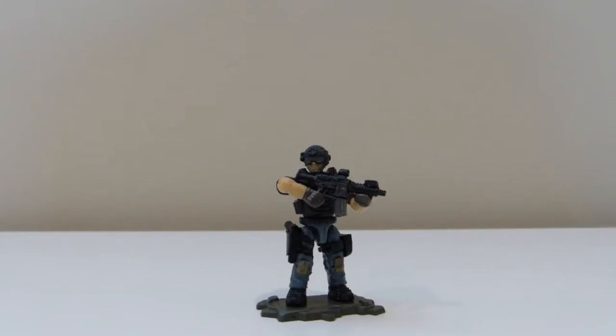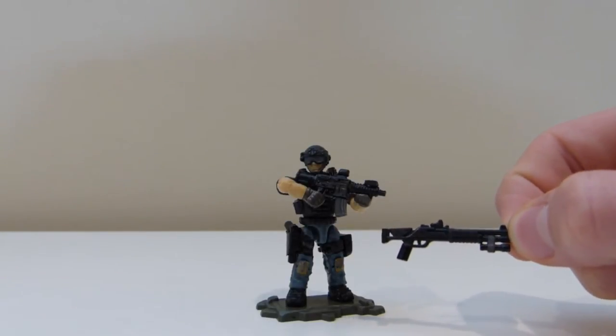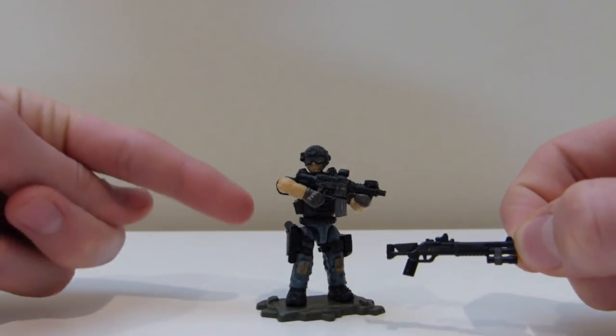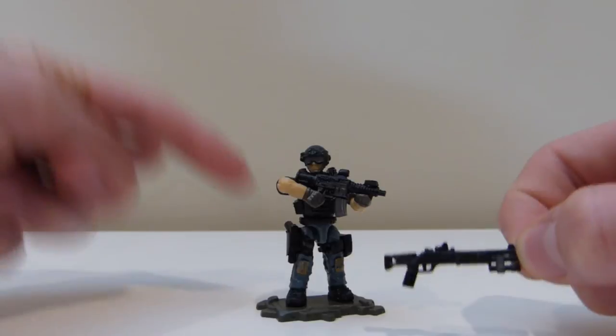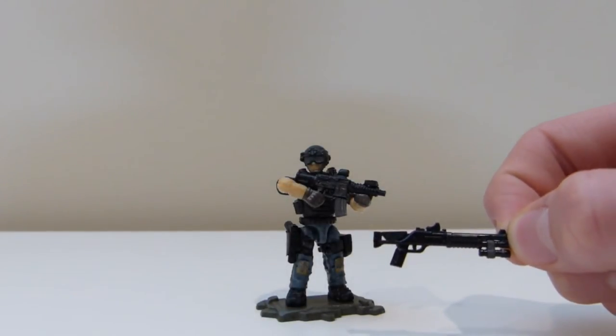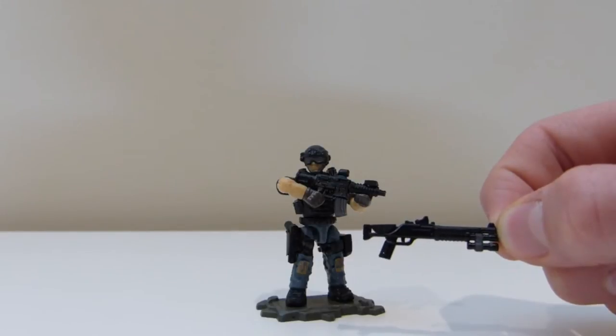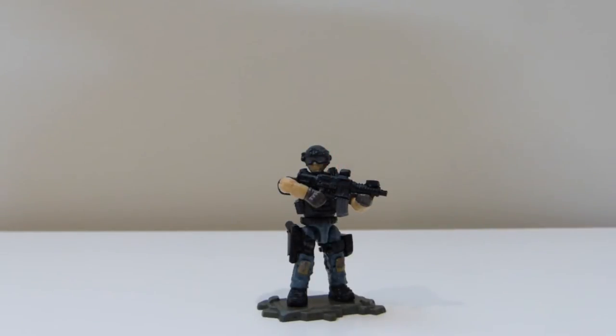I made a Super 90 for him. His pistol is a Brick Arms Colt 1911, and this is a Combat Brick M4 Super 90 shotgun. And then this is actually a Megabloks M4, which I custom made.